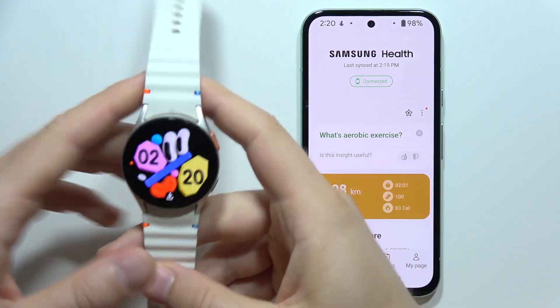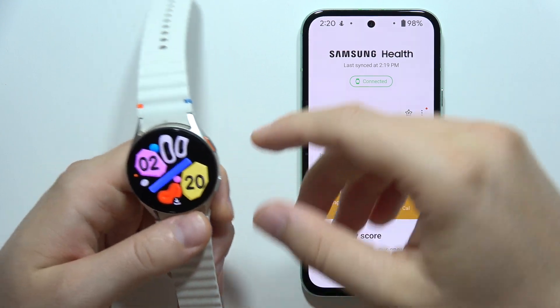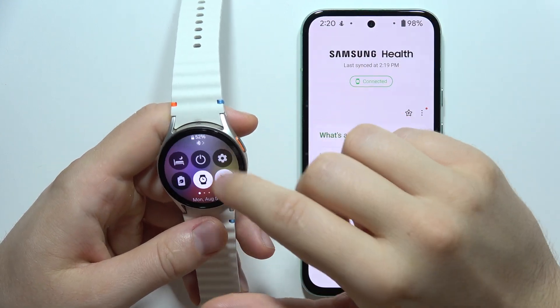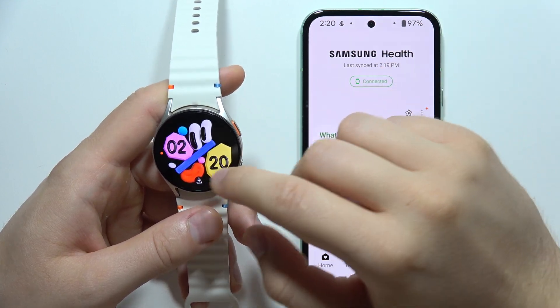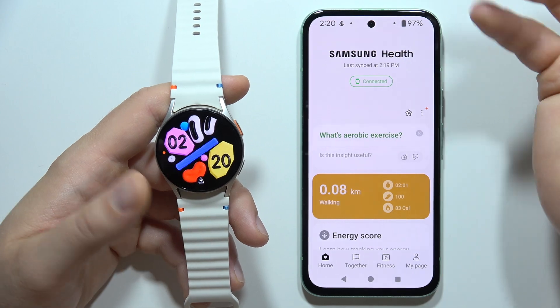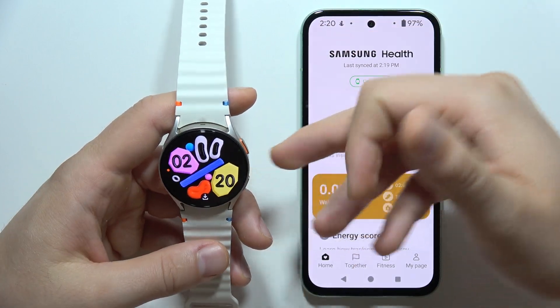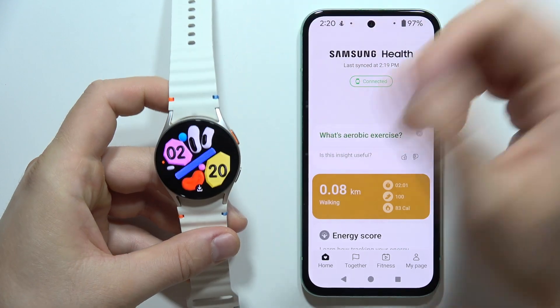If you wonder whether you can wear your Samsung Galaxy Watch in the pool, the answer is yes. There's a dedicated waterlock mode and swimming workouts available, which means this is actually a waterproof device. You can easily take a shower with it or take it into the pool.